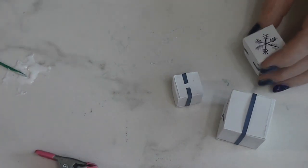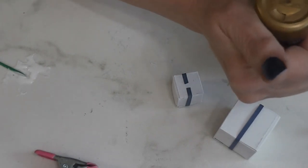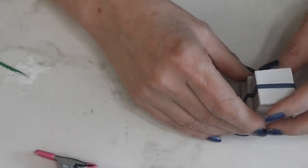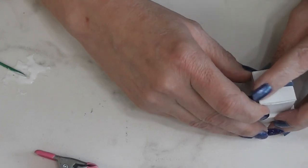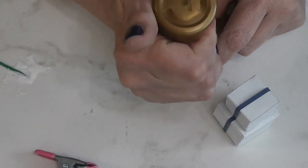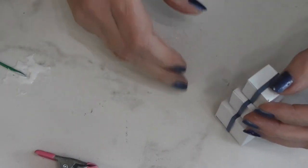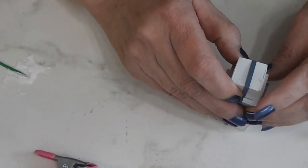Now we are going to put glue on the bottom, make sure that your fronts are all lined up, and you can line your ribbon up with the ribbon below it to make sure you're getting this centered. Get some glue on the bottom of this guy. When I turn the camera off I can make sure I've got everybody lined up just the way I want them.